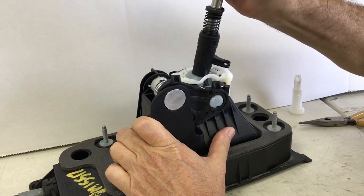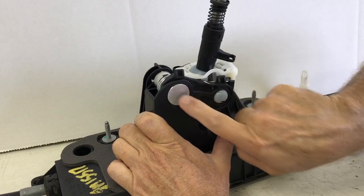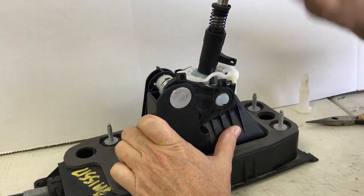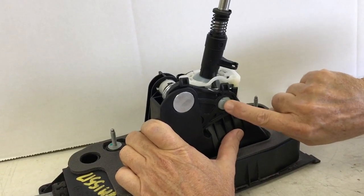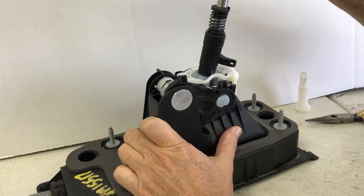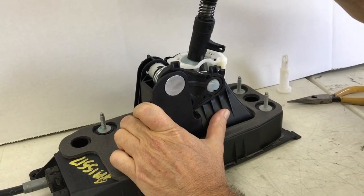Now we can see that almost all the slop is gone from the pivot. You can see it just barely moves up here now, and all the movement is right here where our first gear getter would normally be — that's where the movement is. We'll tackle that in the next video, but for now that's it.